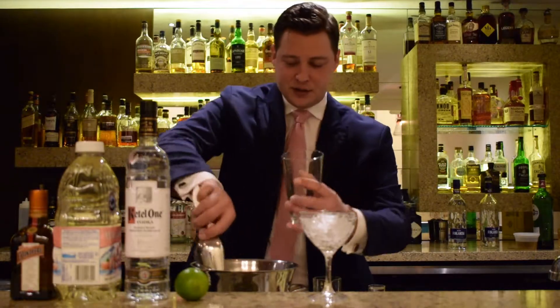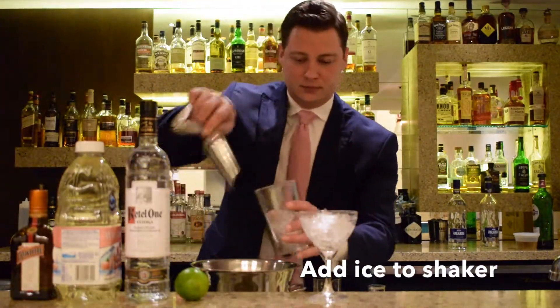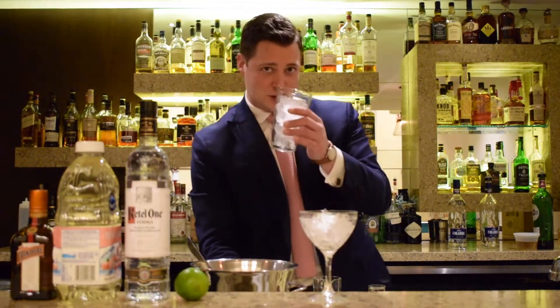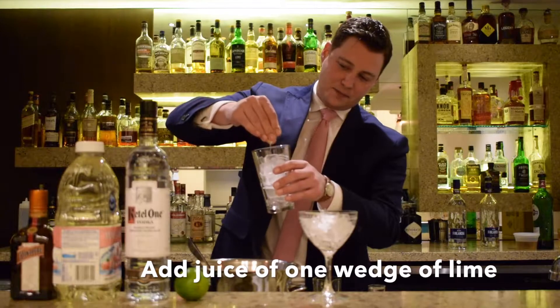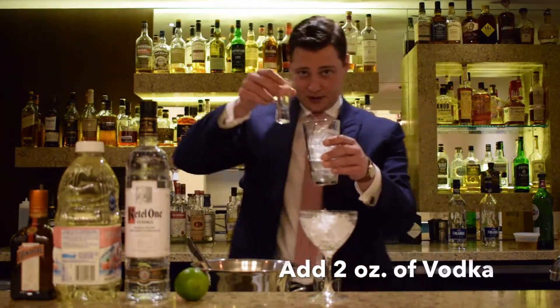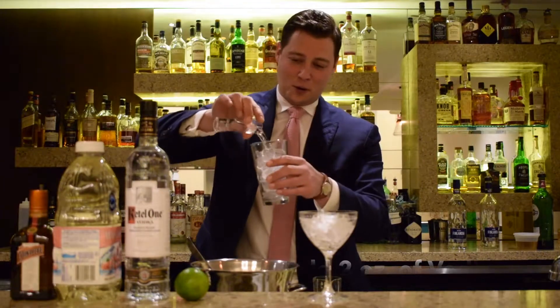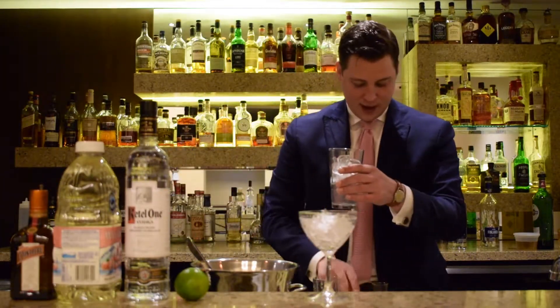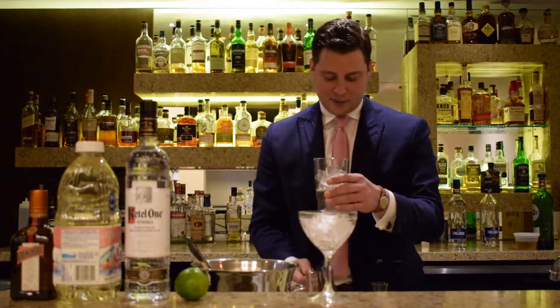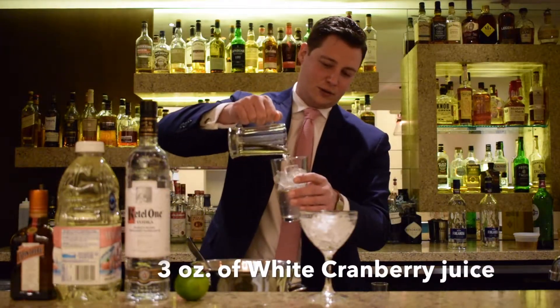But first things first, we're going to add a little bit of ice to our shaker. We're going to add the juice of one wedge of lime. Next we're going to add two ounces of vodka — of course you can add more if you're at home. We have half an ounce of our Cointreau, and we're going to finish that up with three ounces of our white cranberry juice.